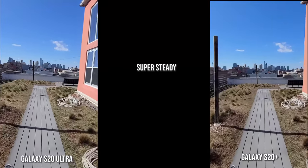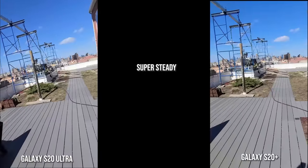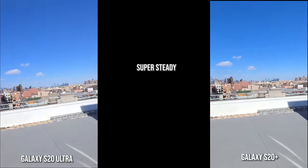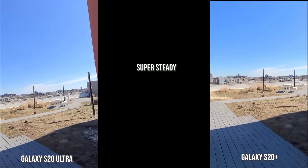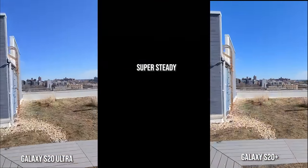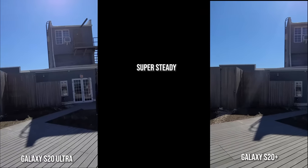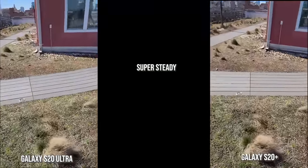Let's go with SuperSteady! That was crazy. Hopefully you guys enjoyed that one.